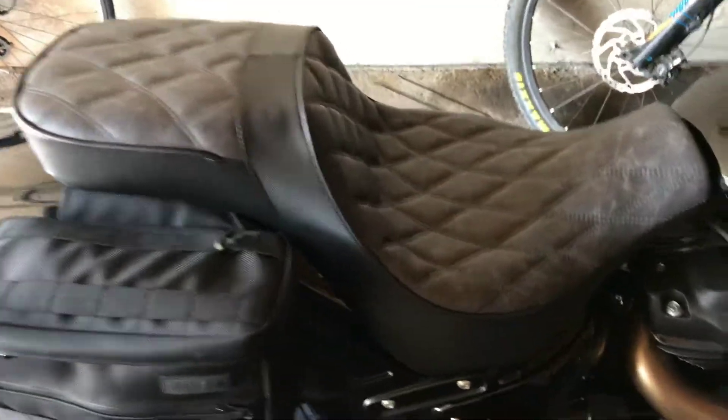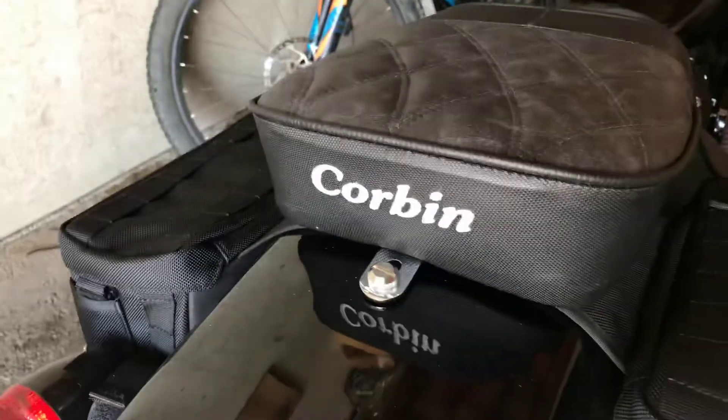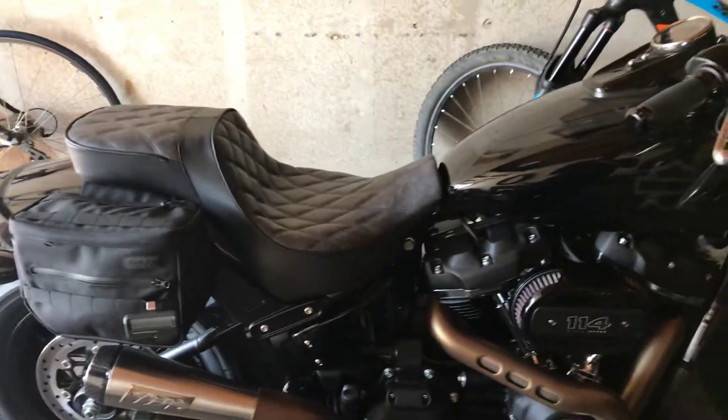This is my new Corbin Gambler seat for a 2018 Fat Bob. This is the black bomber jacket colorway. It's got like some distress gray. This is the gripper side panel material, black welt. That's the passenger area. This is Corbin in the rear. For anybody that's interested in the Corbin Gambler seat...